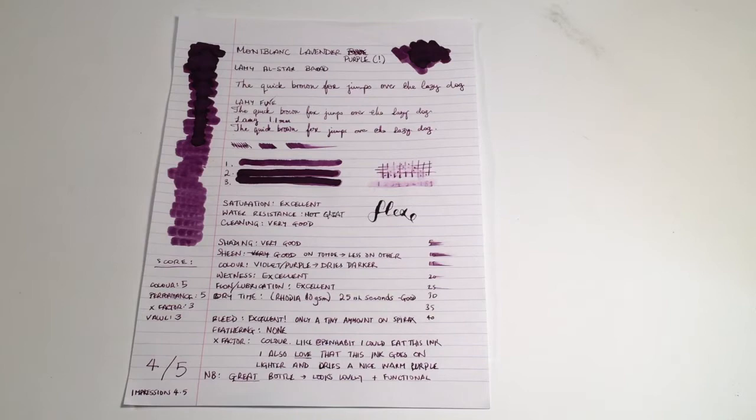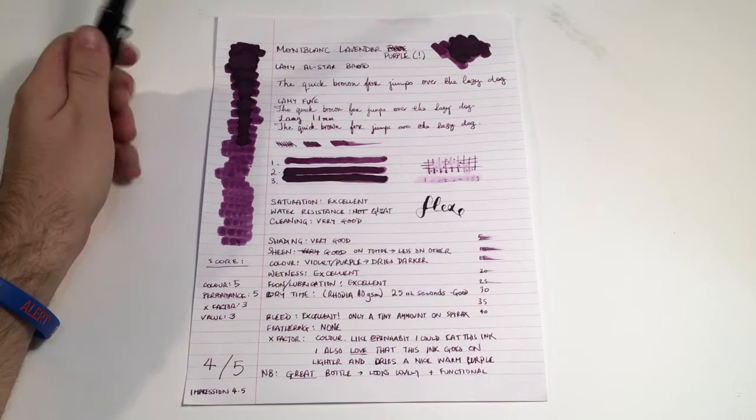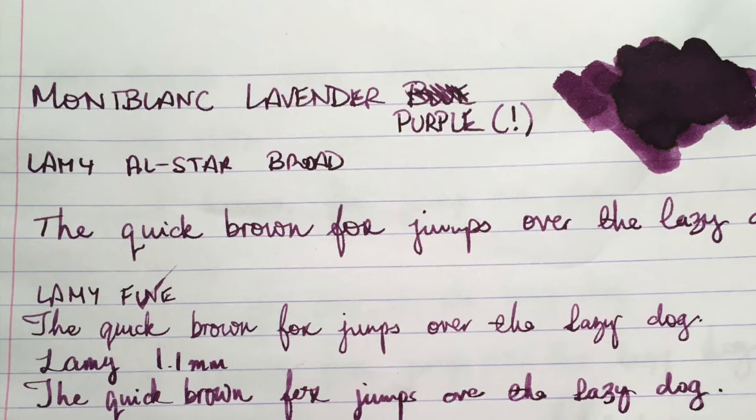Let's look at some writing samples and the tests that I've done of this ink. This was done on 80 gram Rhodia paper with a Lamy broad nib in an All-Star pen. As you can see, this pen allows for a nice amount of ink to go down, allowing for shading, and on the right paper even that sheen. I've also tried it in a Lamy fine and Lamy 1.1 stub.